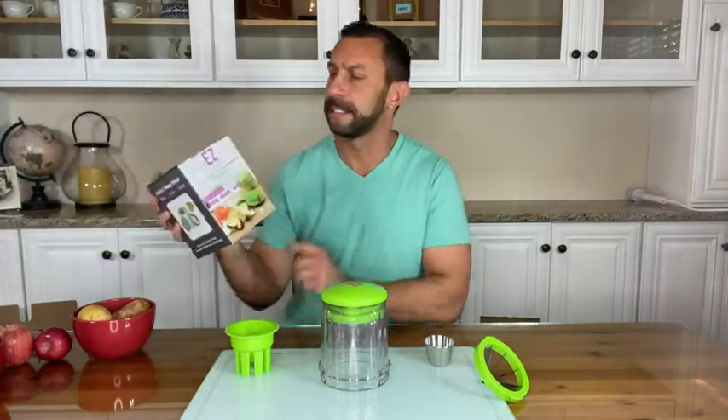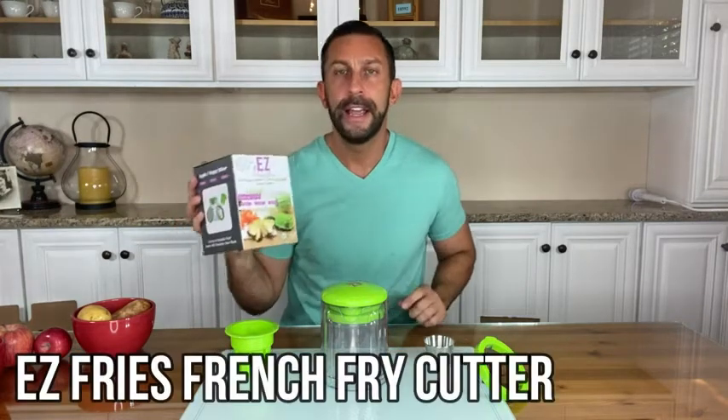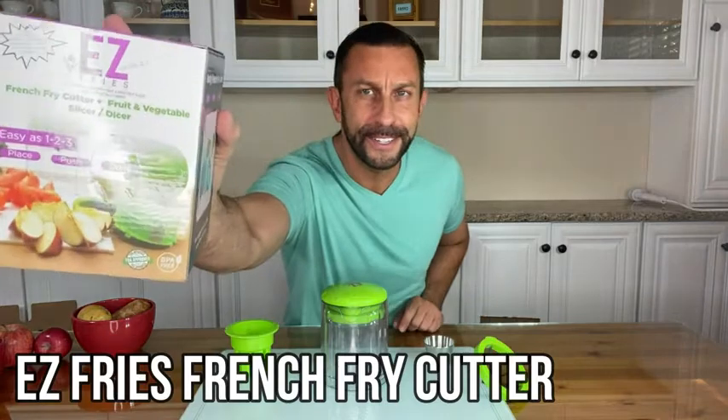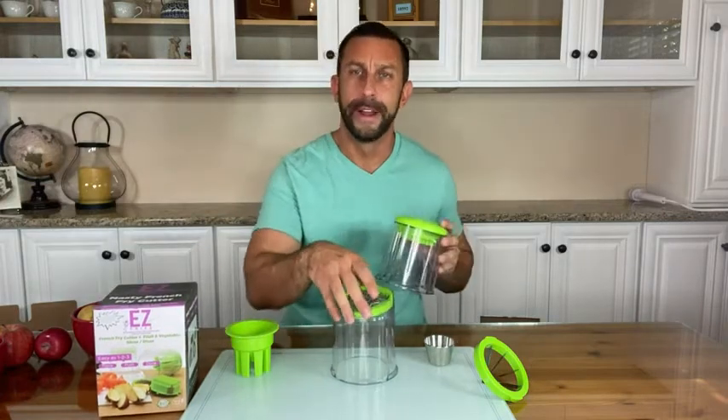Hey folks, Adam here from 911, and today we're looking at this. It's from Easy Fries — it's a french fry cutter and fruit and vegetable slicer. That's right, and it's absolutely amazing. We're going to check it out and kick it off right about now.